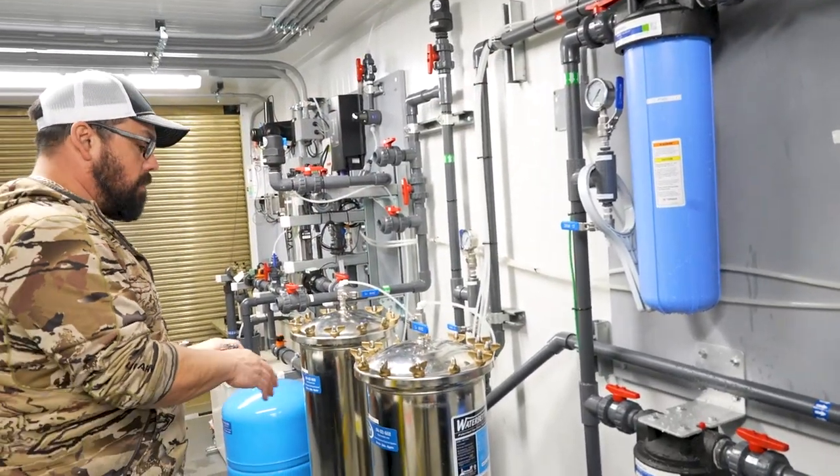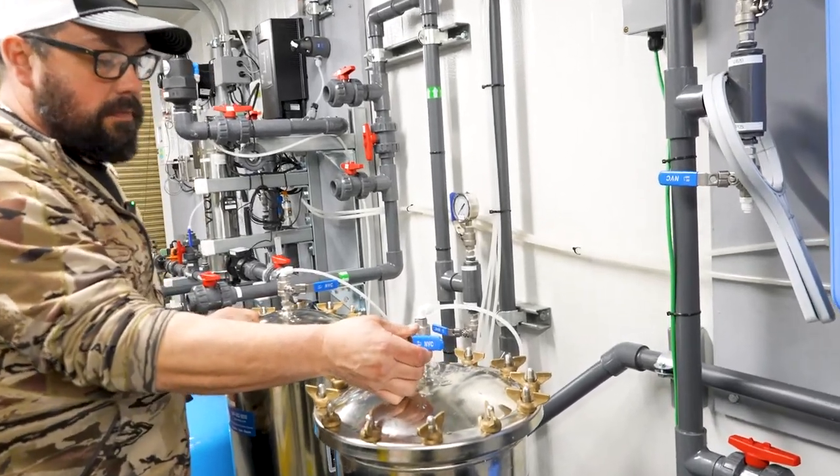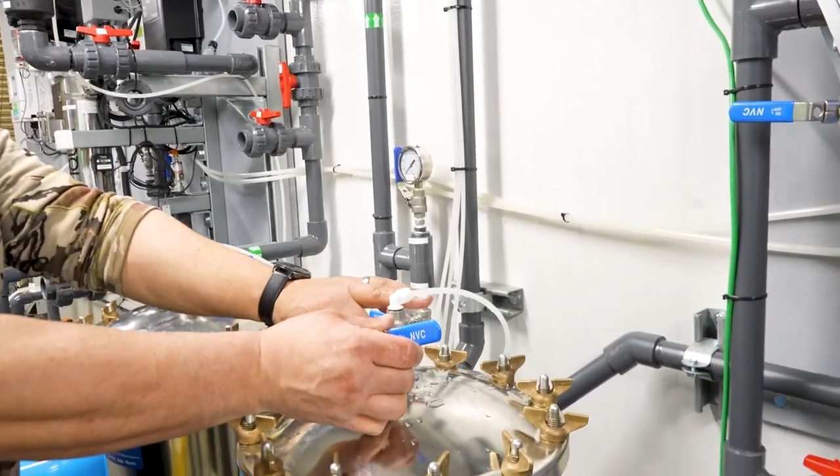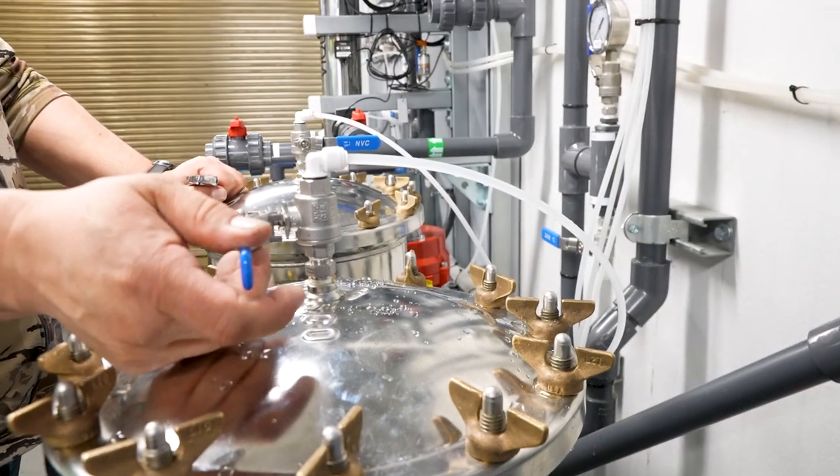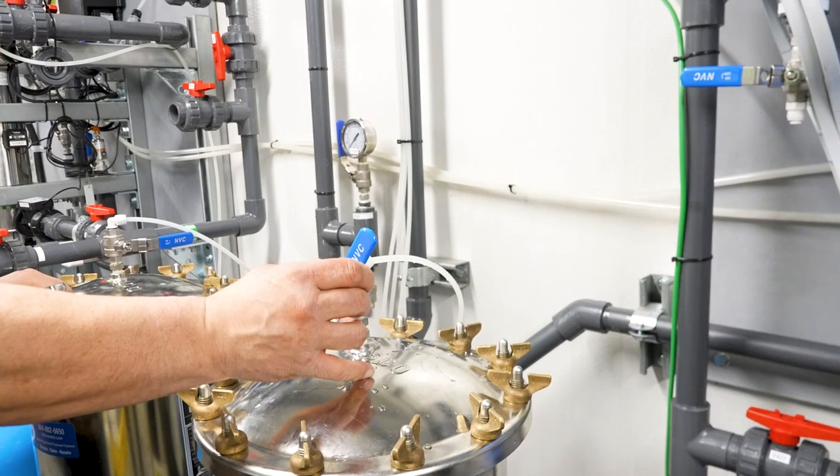On these Harmsco filters, to purge the air out of here, we just crack the valves on top and you can see the water flowing through. If you open this right up and then close it, you'll see a jump — that's water hammer. That's why we close our valves slowly.